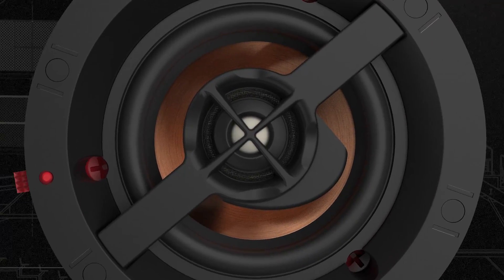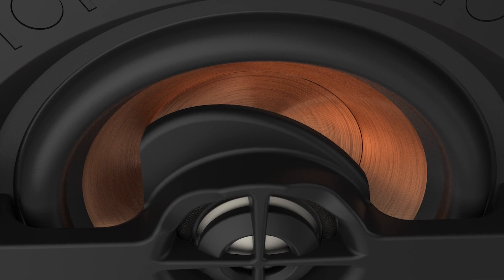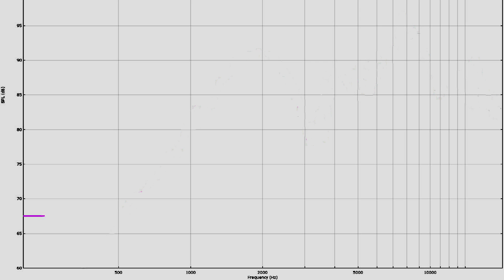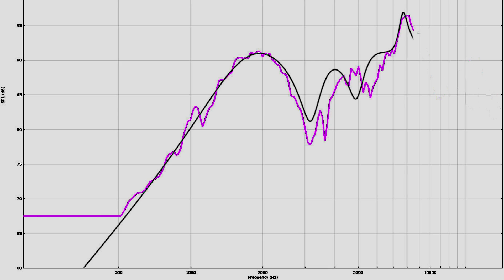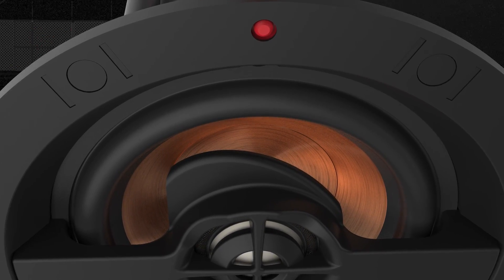Whenever you have a coaxial configuration, you have your tweeter in the middle of the loudspeaker suspended through a bridge. This creates an area behind it that actually has a resonance in cavities. At certain frequencies, there will be really bad cancellation in the frequency response at all angles. This was a must to avoid at all costs.